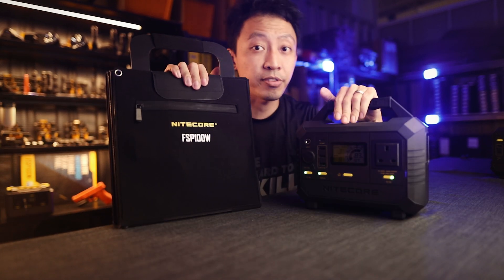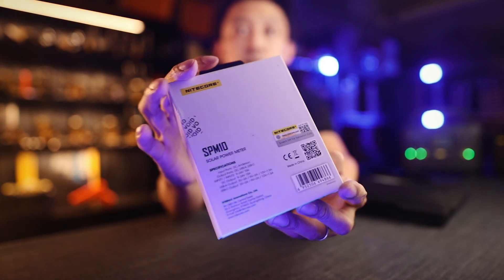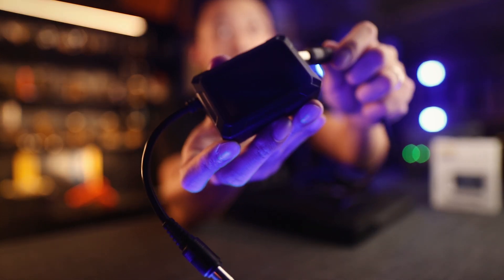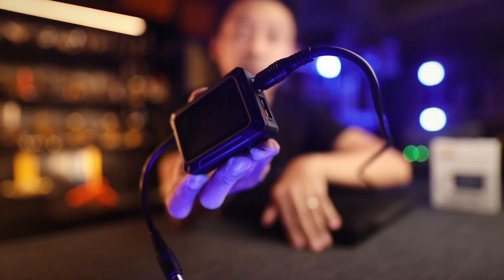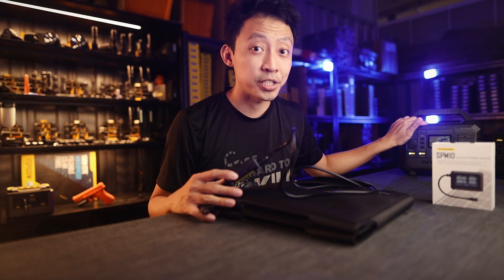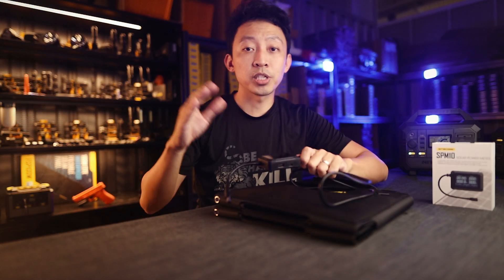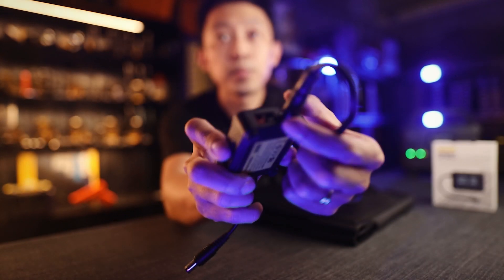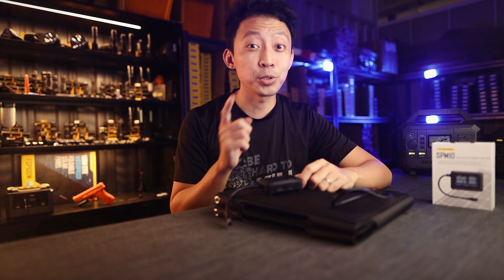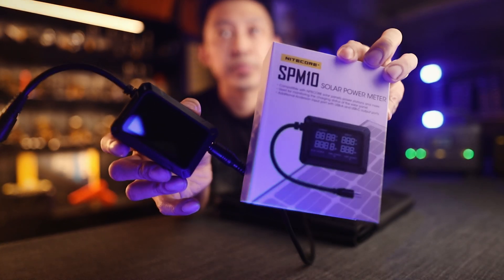What if you want to use the solar panel by itself — maybe your unit is fully charged and you don't want to waste the sunlight? You can use the SPM10 solar controller by Nitecore. Plug the 12V output cable from the solar panel into the solar controller to see exactly how much power the panel is generating. It also converts that power to USB-C and USB-A outputs, perfect for charging smaller power banks and devices. It also has an Anderson input port so you can connect non-portable 100W solar panels and convert those to USB output — very useful when running many devices outdoors.